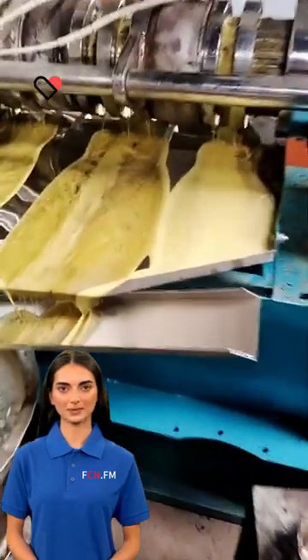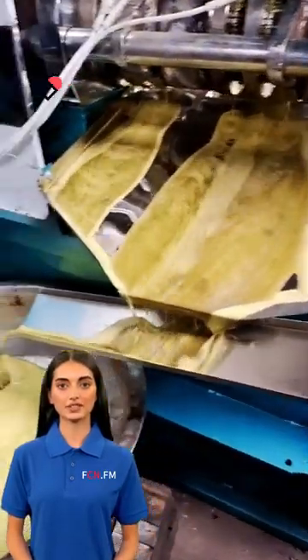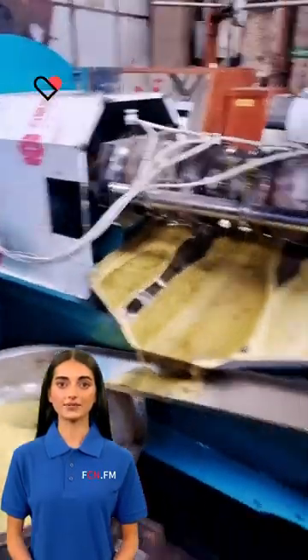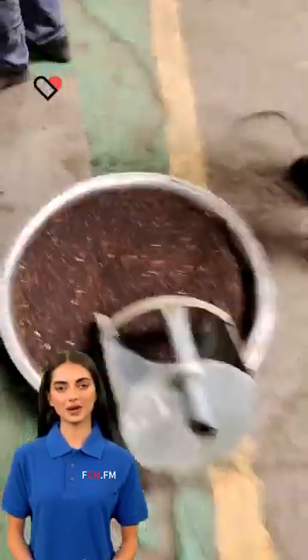An oil press machine, also known as a screw press, is a specialized machine used for the extraction of oil from various oil seeds such as soybean, sunflower, rapeseed, and palm kernels.